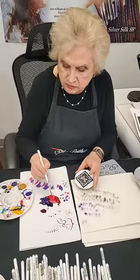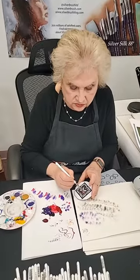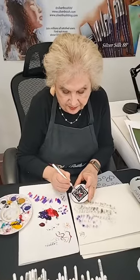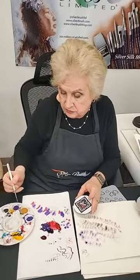Questions about where things are available — someone in the UK asking: Jackson's does carry our products in the United Kingdom and around Europe on their website. We appreciate them. Someone asked about Blick — yes, on Blick's website these are available as well. Also asked about KD Art Store in India — yes, these are also available in India through KD Art Store.